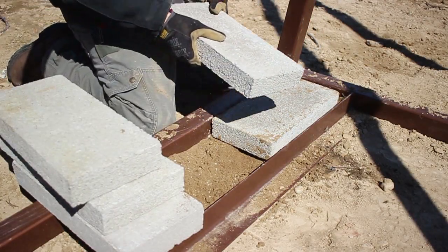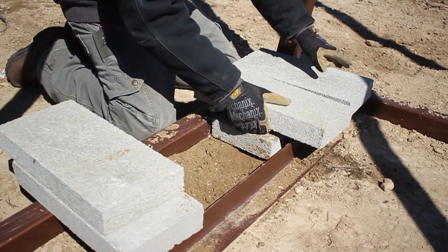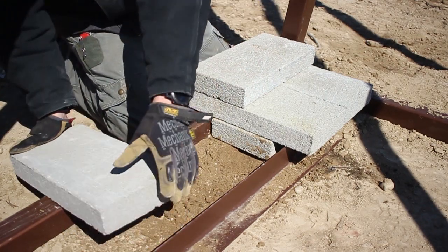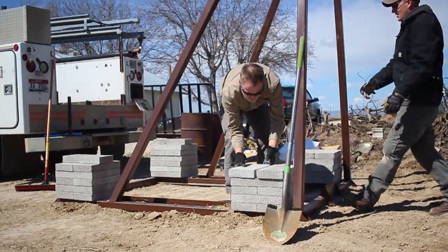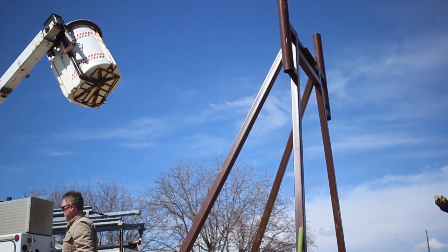Since this location was not battery-powered, we used bricks instead of a battery box to stabilize the tower. Due to the stable design of the base structure, just 800 to 900 pounds of ballast is needed to secure the tower.